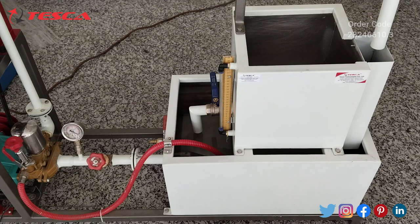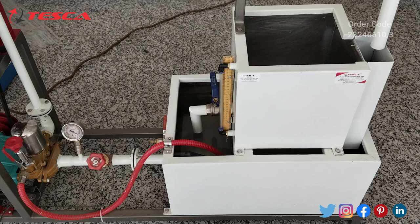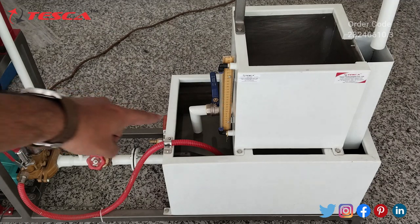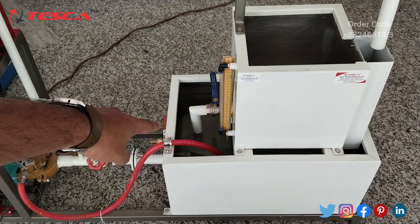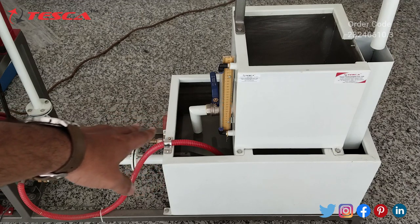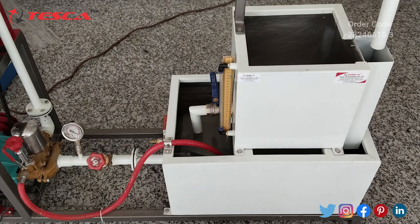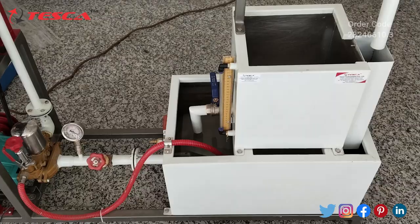Now we will see the working of this reciprocating pump test trainer. First, we have to fill the sump tank with water up to three-fourths of its capacity, and we have to ensure the drainage valve of the sump tank is closed. Here you can see that it is closed right now. After closing the drainage valve and filling the sump tank to three-fourths capacity, we have to check the valve position of the suction line. We have to partially open the valves of both the suction line and the discharge line.